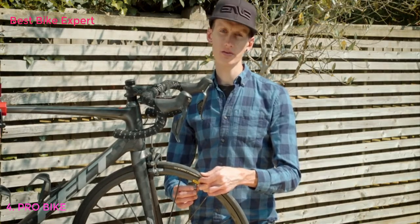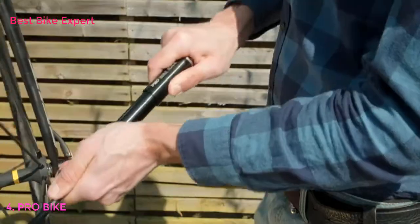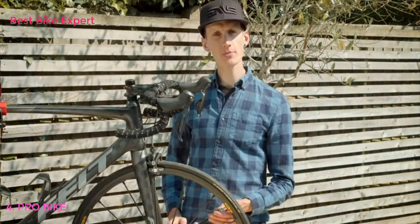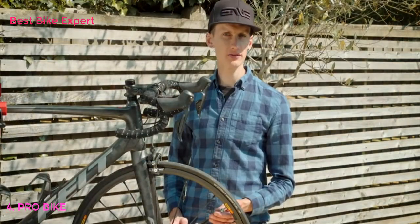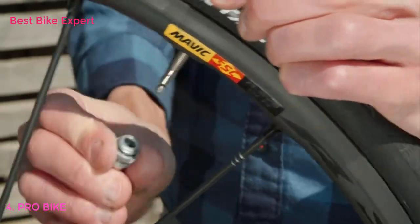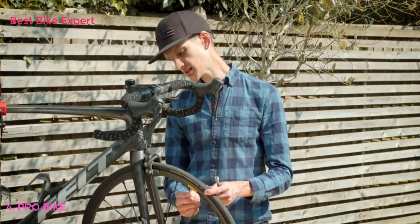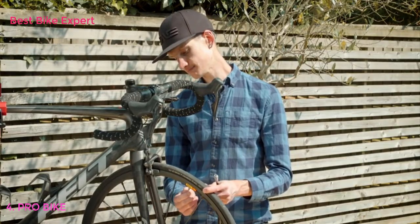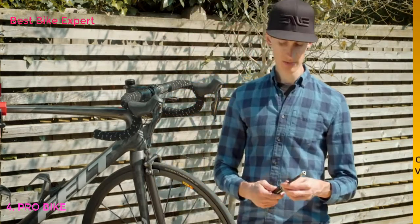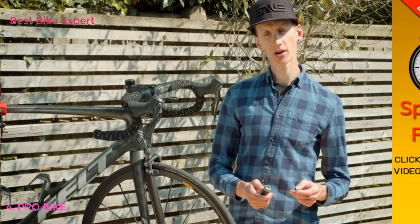Once you've done this and you're happy that you've got a deep connection, you're ready to start pumping. Once you've finished pumping and you're happy with the pressure you've achieved in your tyre, you unscrew the pump, like so. Then make sure to tighten up the valve of your inner tube. When this is done, you simply put the pump away, ready to go back in your pocket or your backpack.